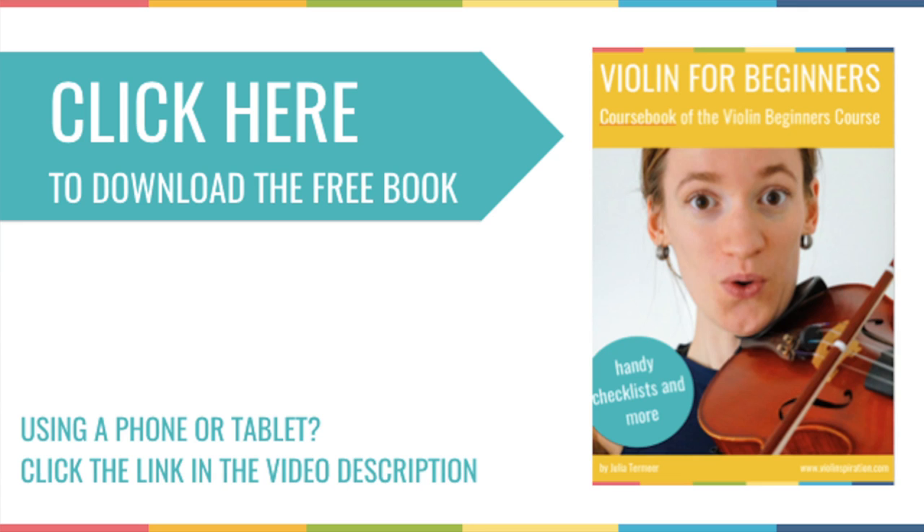This lesson is part of my violin beginners course. If you are new here, I made a free workbook for you that belongs to this course and video. You can download it below this video or by clicking the link shown now. The workbook includes a checklist for this specific lesson, plus a lot of other information such as personal advice, my top 4 tips to learn violin, free sheet music for beginners, and practice schedules if you want to join the full course.